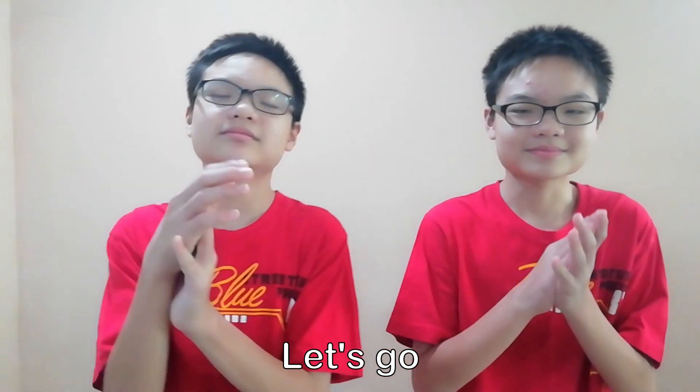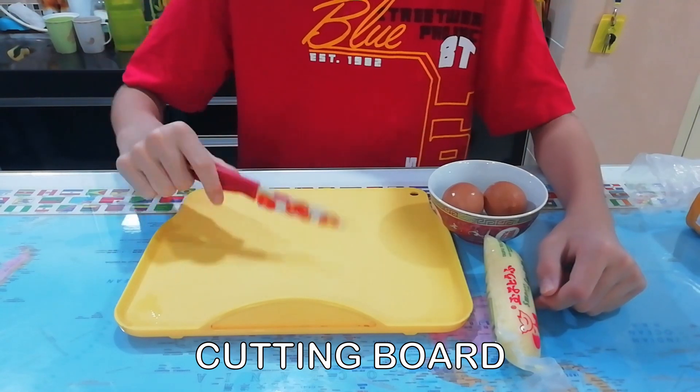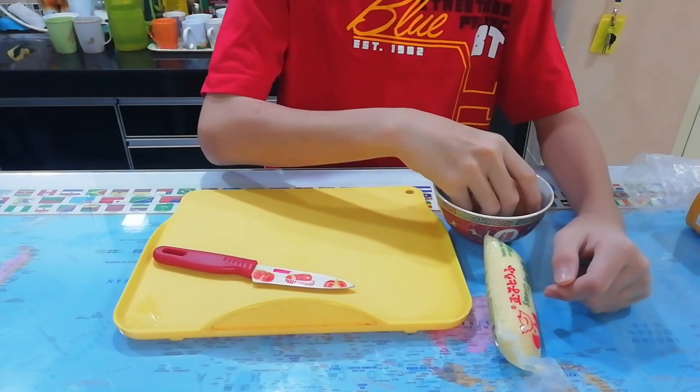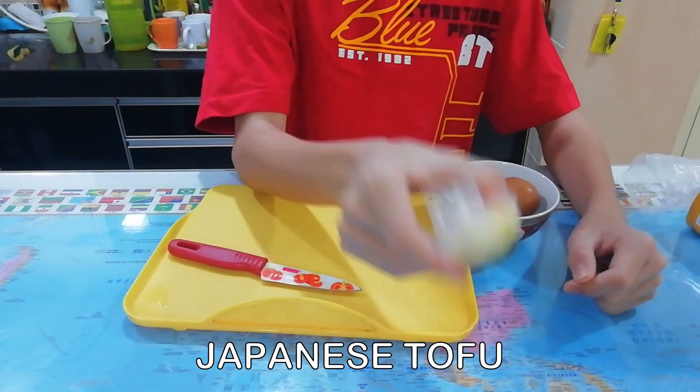Let's go! We need a knife, cutting board, and Japanese tofu.